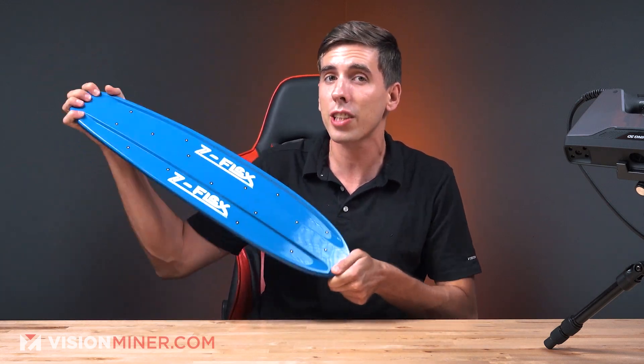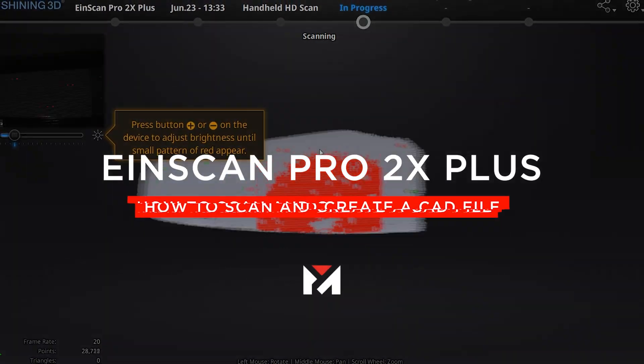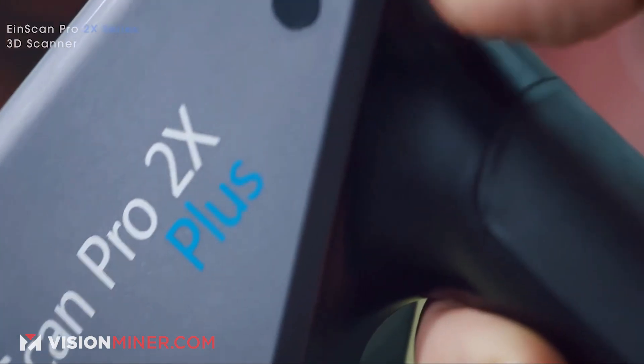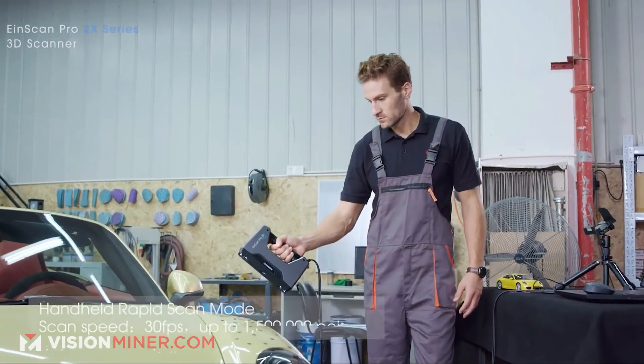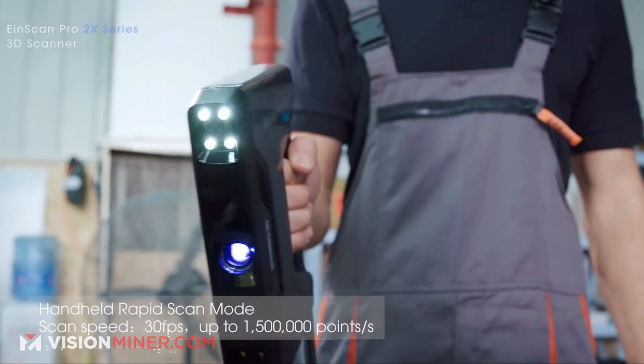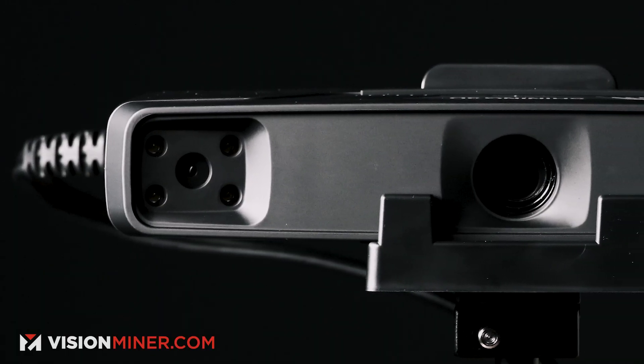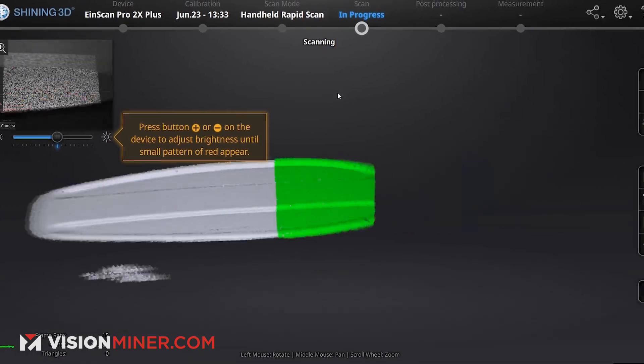That is how you take this vintage skateboard and turn it into a 3D model. Have you ever had an object that you wanted to make a perfect 3D model out of, but it was just too complex to design? Or maybe you have a really complex or highly detailed model that you want to 3D scan. Or maybe you want to do part validation and see how close your parts are coming out to the intended specifications. Today we're going to show you exactly how to do those things with the INSCAN Pro 2X Plus, the included software, and Geomagic Essentials.